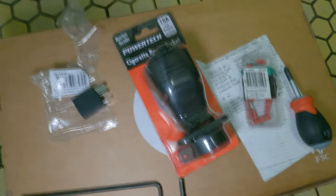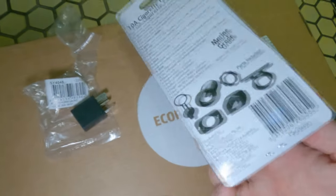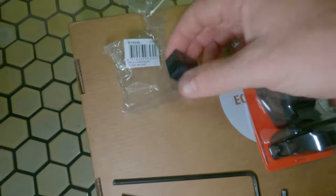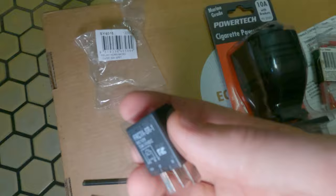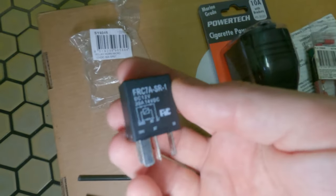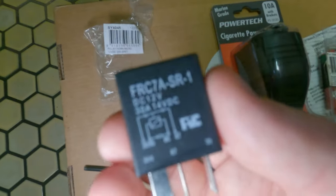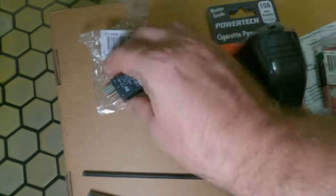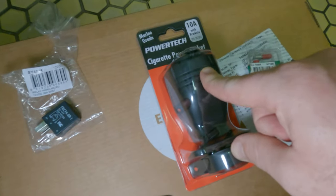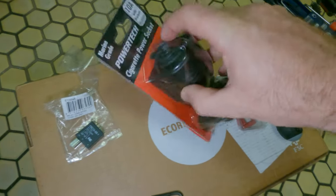First up you need your power socket — make sure it is marine grade so when it gets water in it, it doesn't fail on you. Next you need a relay. You can get this from Kawasaki, but I got this for eight dollars — it's the exact same thing. I'll put a picture up so you know what to get. This socket was sixteen dollars and the inside actually comes out — I'll show you that when we do it.